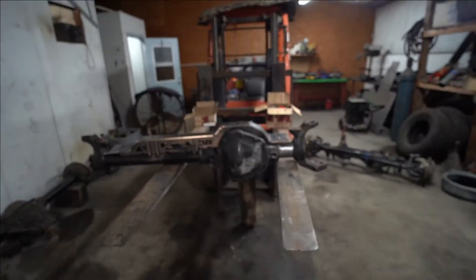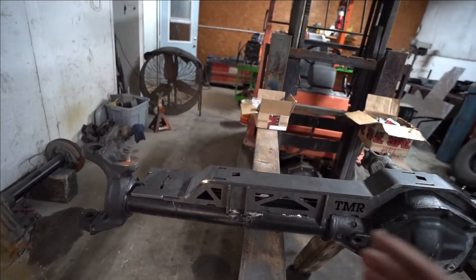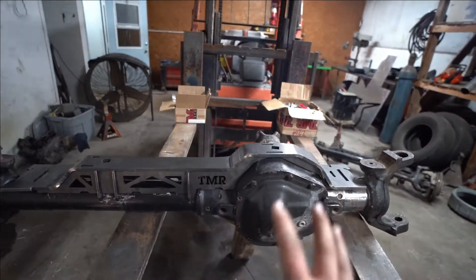Welcome back everybody. Today we're finally going to be getting the front axle welded with its swap truss kit. I went with the TMR front truss swap kit for the JK when you're doing a one ton swap for the Ford Dana 60.